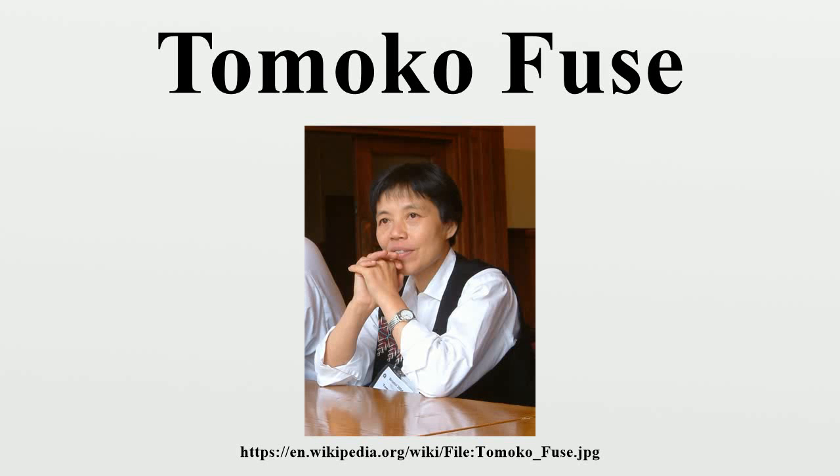Tomoko Fuse is a Japanese origami artist and author of numerous books on the subject of modular origami, and is by many considered a renowned master in such discipline.